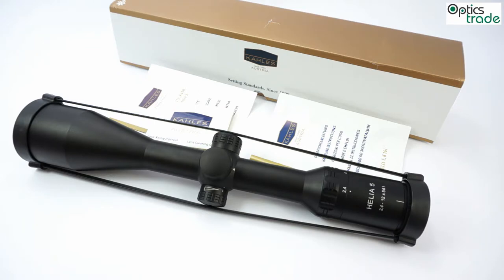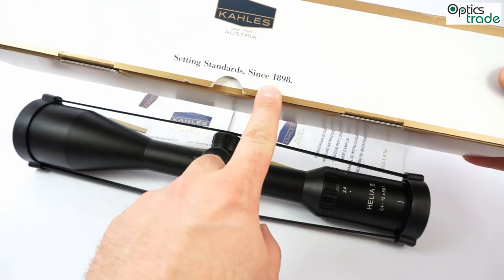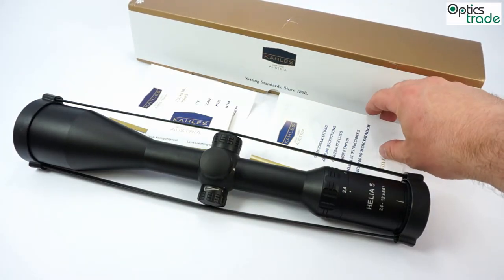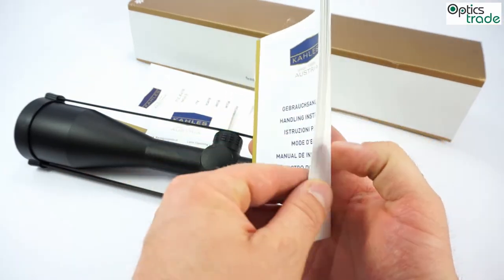Kales is currently the oldest manufacturer of riflescopes in the world. They have been producing riflescopes since 1898, so they are more than 100 years old. And like all other scopes, the Helia 5 2.4-12x56 comes with an instruction manual